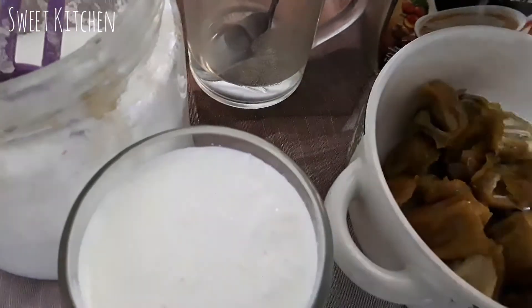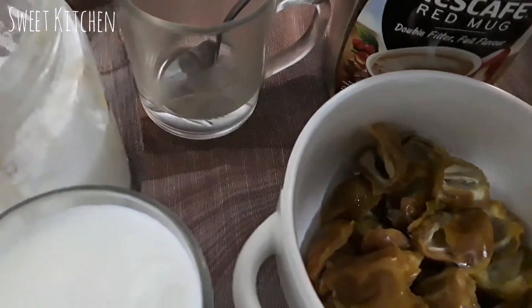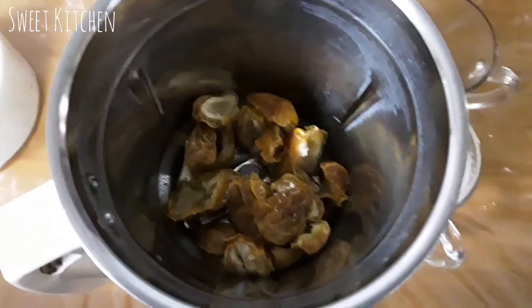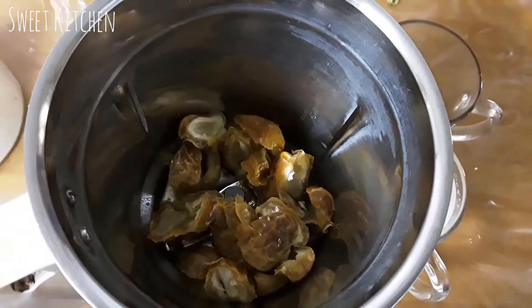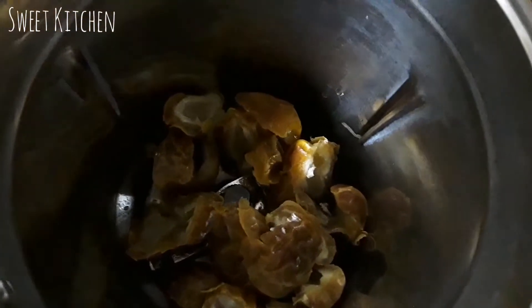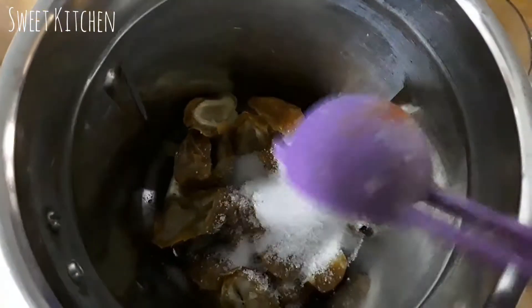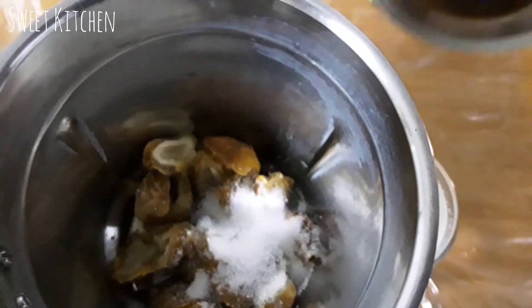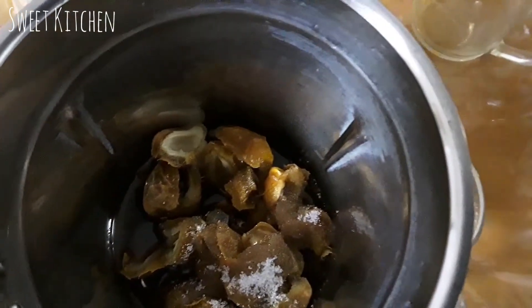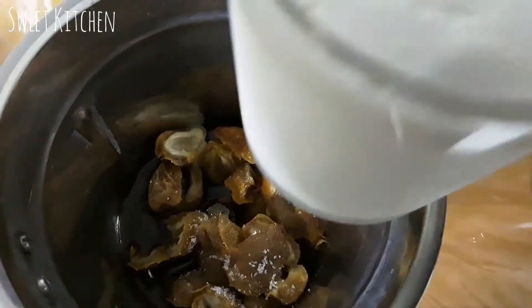We will add 1 cup of water to the dates. I will add 2 tablespoons of water, then 1 teaspoon of coffee powder and cold milk.